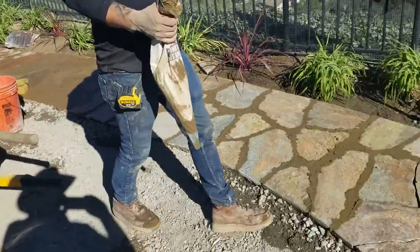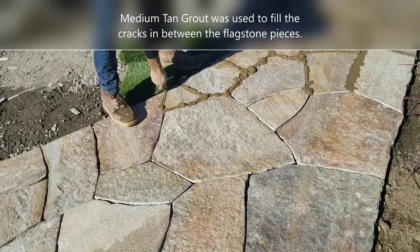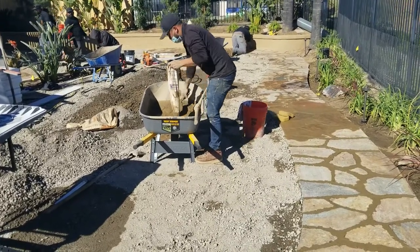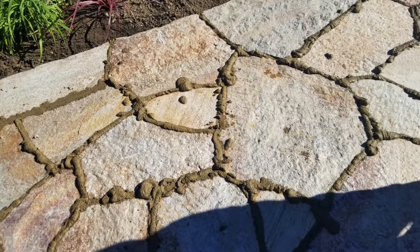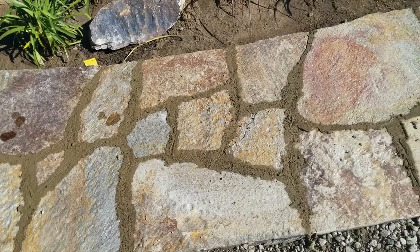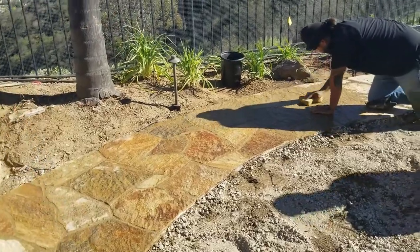Now it's time to grab a grout bag and start filling it with grout — they used a medium tan grout for this. It basically works like a cake decorator: it squeezes grout out into all the cracks. This is a three-man operation. One person works the grout bag, going back to the wheelbarrow to refill and then squeezing it into all the individual cracks. The purpose of the grout is to hold the flagstone in place horizontally — the concrete and mortar hold it vertically, while the grout locks it in horizontally. A second person goes along with a flat-edge trowel, pushing the grout as deep into the crevice as possible to ensure a perfectly flat, level surface.